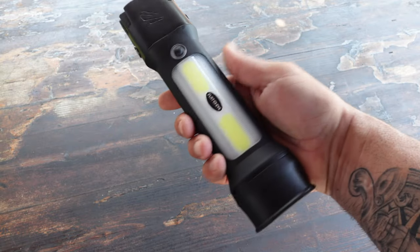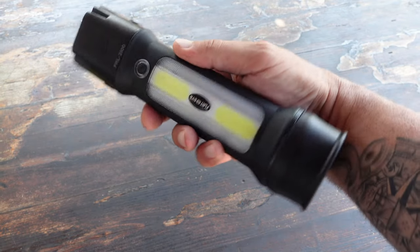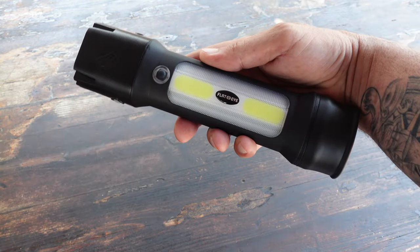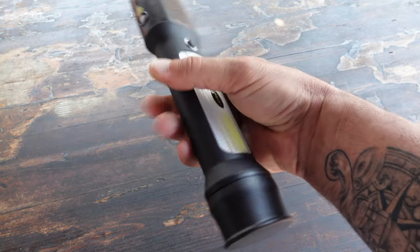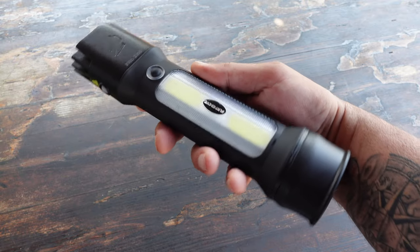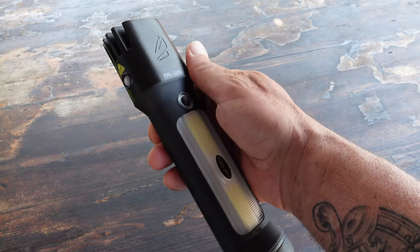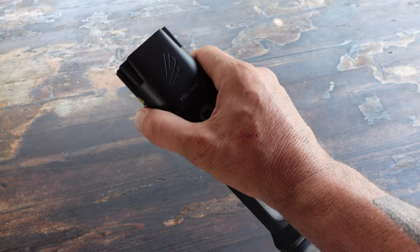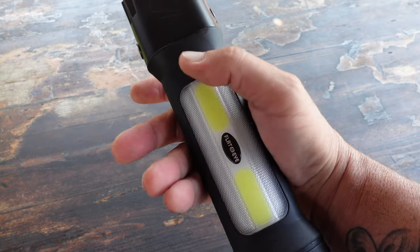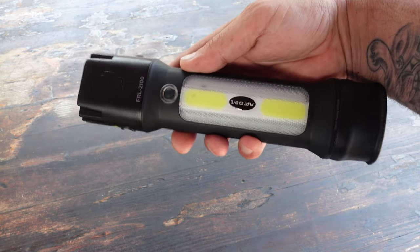Moving on to the FRL2100, which offers the lantern feature. Everything we went over with the FR2100 holds true for the FRL2100, but the difference is that this model also doubles as a lantern. It has the same safety lock buttons as the FR2100, but it also has two additional buttons that operate the lantern separately, giving you many different options — and you don't have to use everything at the same time.